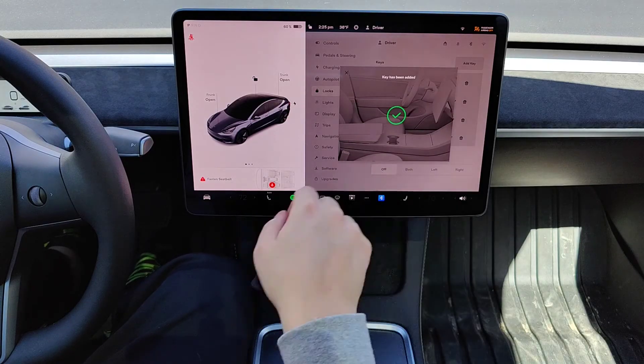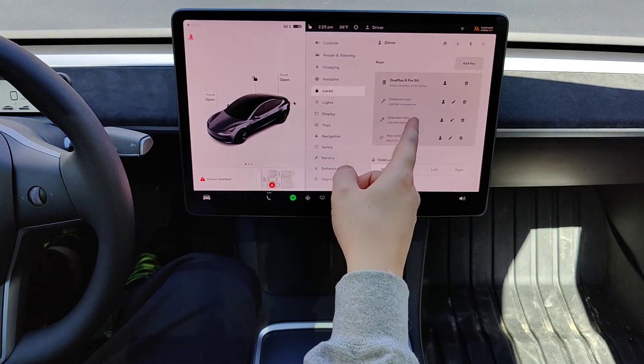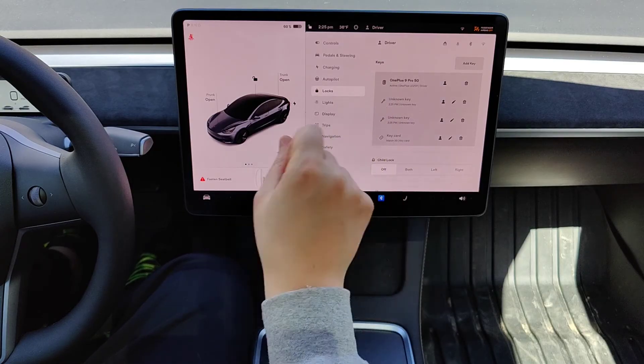And it says key has been added. Now I have an additional keycard in my keys for my Tesla.